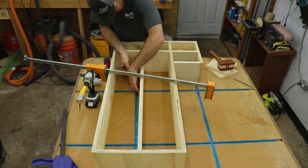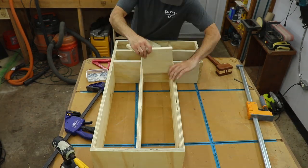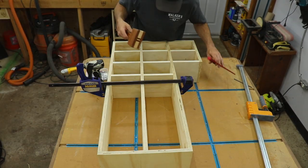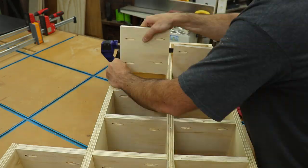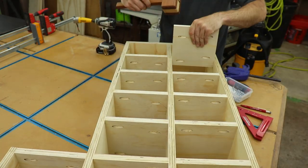As I assembled it, you can see what I was talking about with staggering the screws — you have one further out to the outside, one inside, one outside, inside, etc., on those middle dividers. Otherwise the screws will hit each other and they'll either break or bust through the wood. So just make sure you keep that in mind when you're drilling your holes.